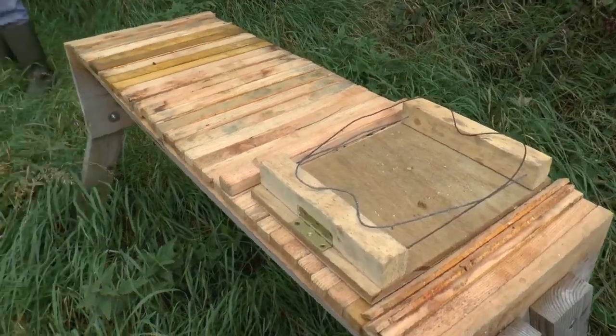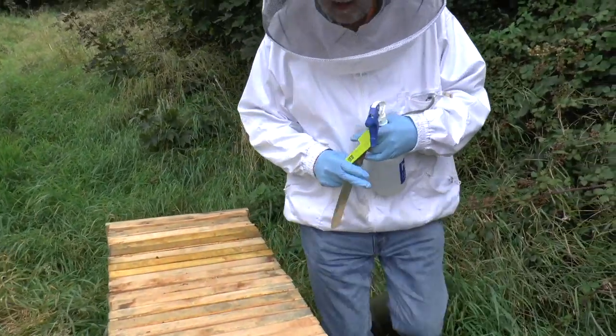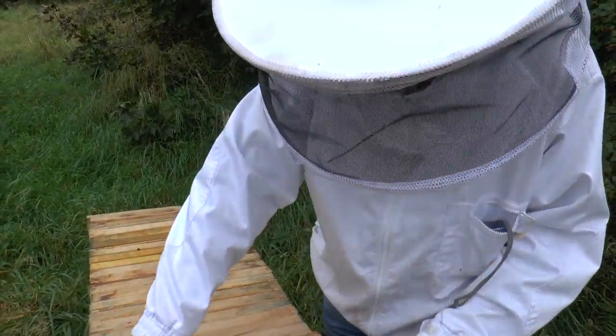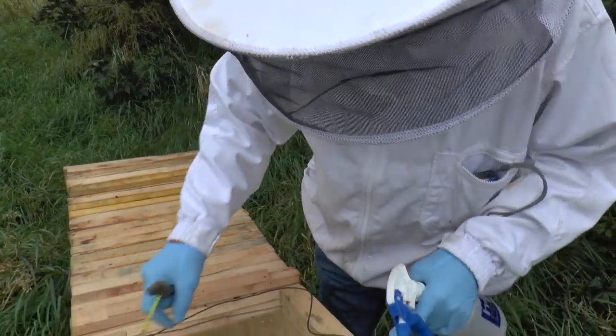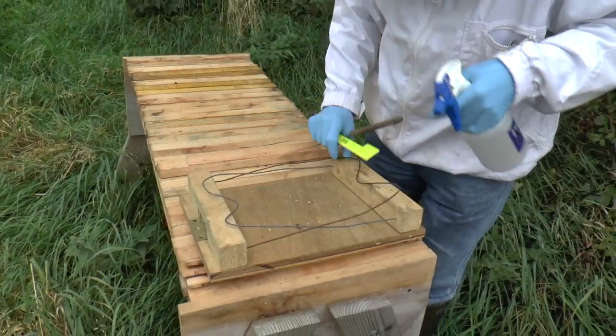The contraption on the top, like most of the rest of it, comes from your videos and your advice. So that opens up like that to put frames on.